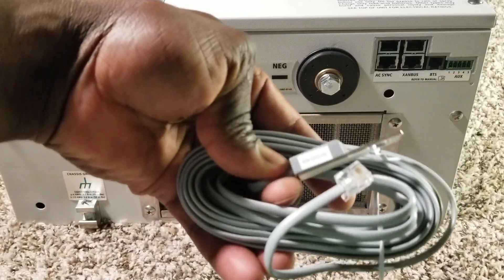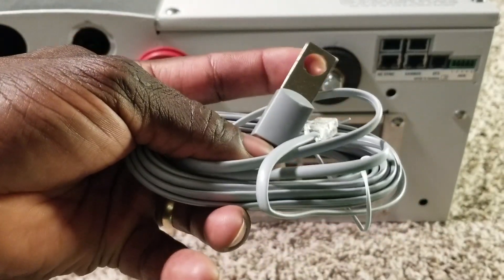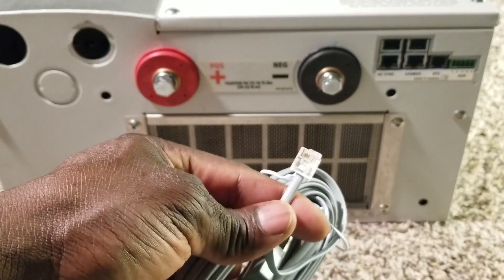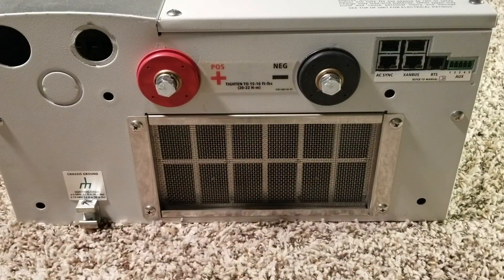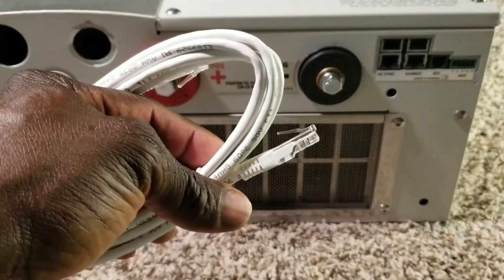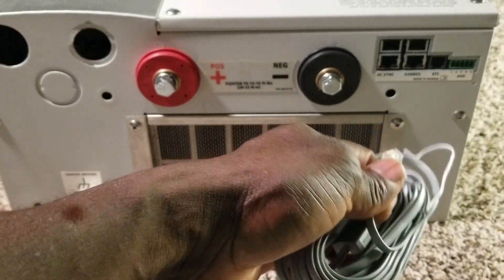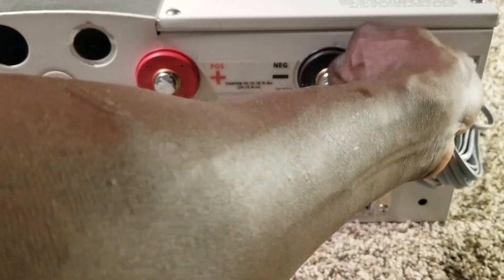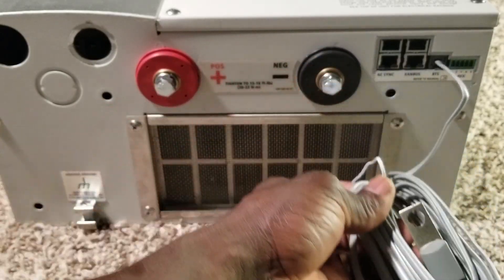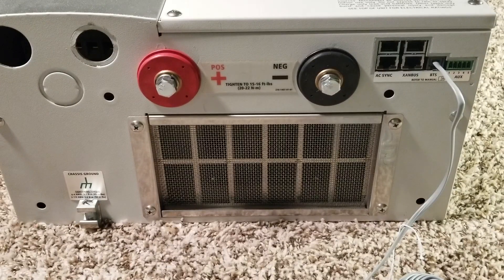Just like any other inverter machines - the negative terminal goes to the battery post. It has an RJ11 connector just like a telephone wire, and this one here is an RJ45 which is an Ethernet cable - these are all communication cables. We're going to take the battery temperature sensor and plug it right here, and this side goes to the battery negative terminal.